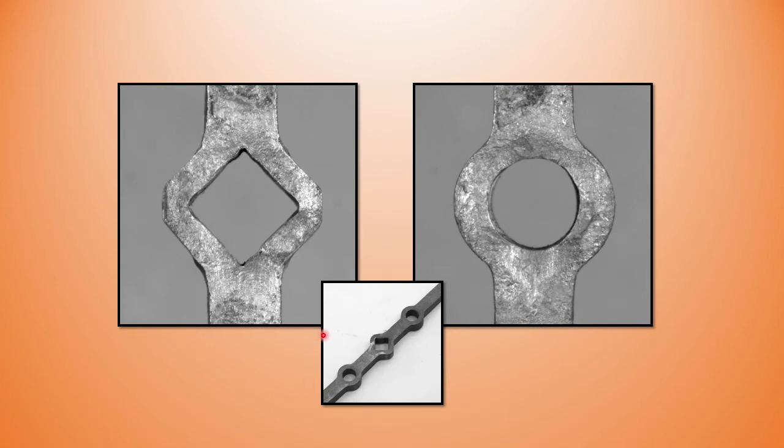These are two half-inch holes in half-inch square bar — one on the diamond, one on the round. Each required a different size slot punched hole.